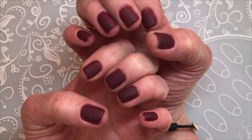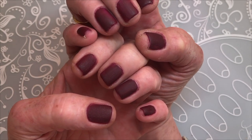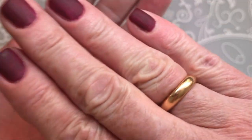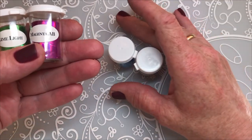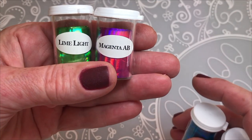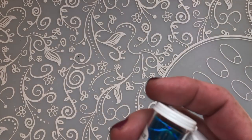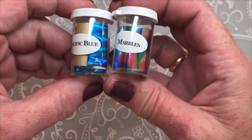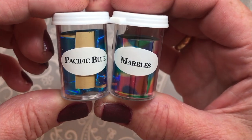So these are the nails — look how beautiful this Color Club shade is. So beautiful. I'll be using these foils: this is Limelight and Magenta AB, and these two are Pacific Blue and Marbles.